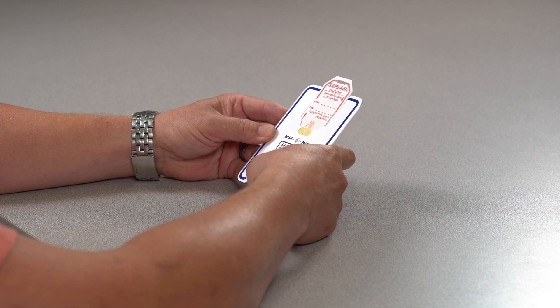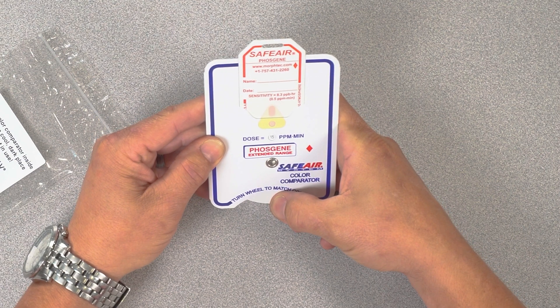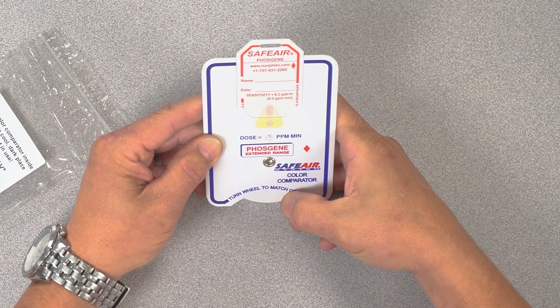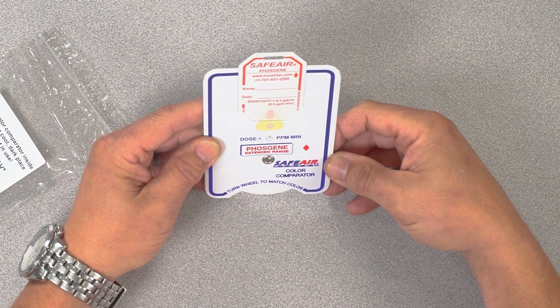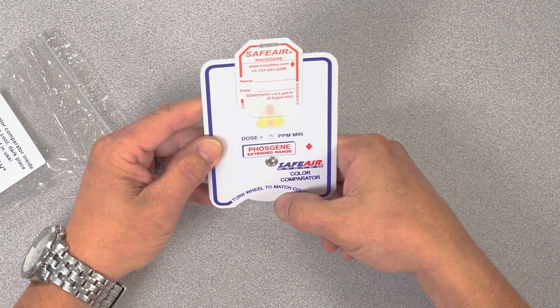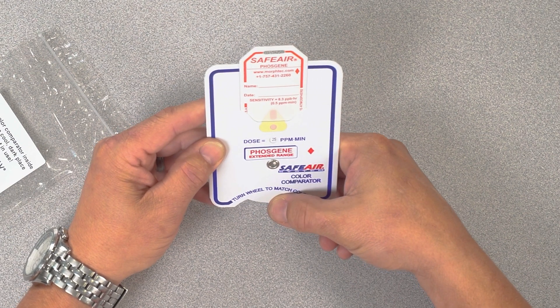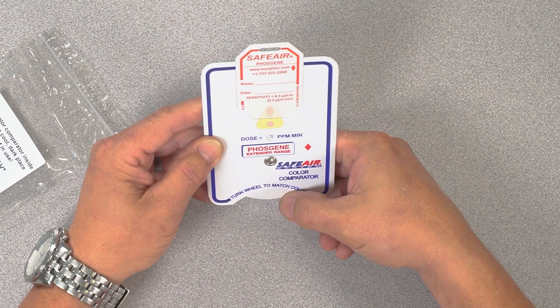Operation of the color comparator is straightforward. Once the badge is slid into the color comparator, simply turn the comparator wheel until the color of the exposed badge matches the color in the comparator. To ensure proper exposure dose readout, spin the wheel one shade darker than the shade of the exposed badge.